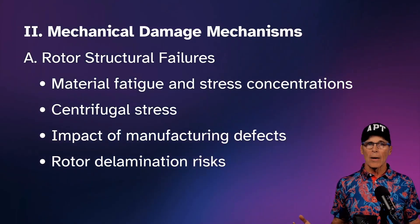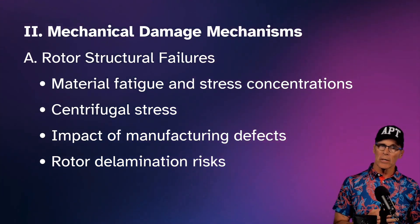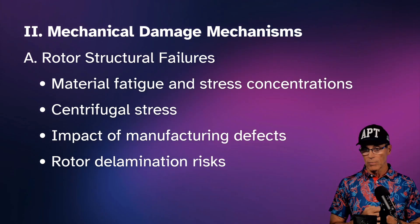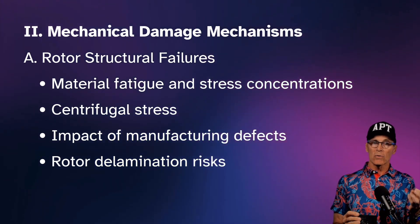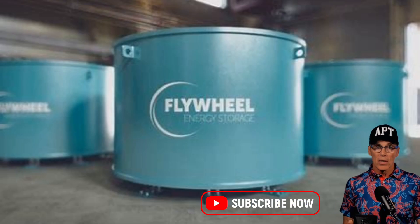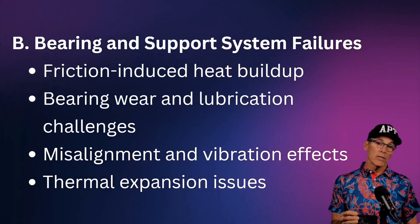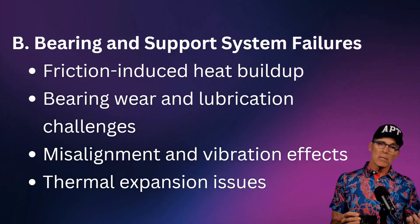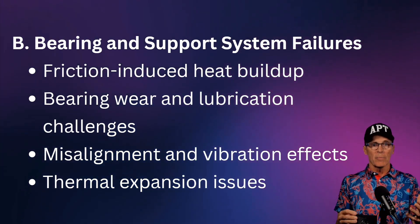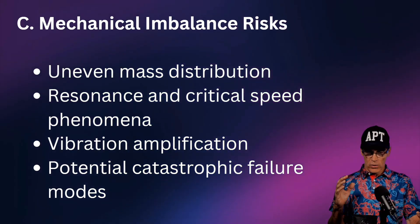Now let's get into mechanical damage mechanisms — how these systems go wrong and what we as risk engineers can do to prevent that. The rotor itself can structurally fail: the material undergoes stress and can experience fatigue, centrifugal stress tries to pull it apart, manufacturing defects can make it easier to come apart, and composite rotors can delaminate. Another failure mode is the bearings: heat and friction-induced wear, lubrication issues, misalignment, vibration effects, and thermal expansion causing bearing rub as the system warms up.